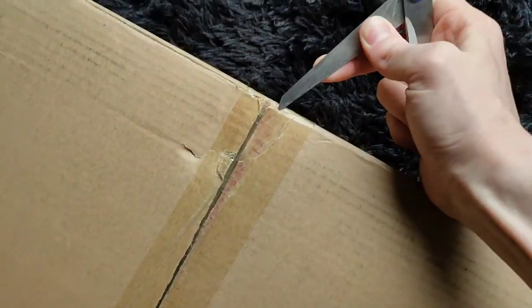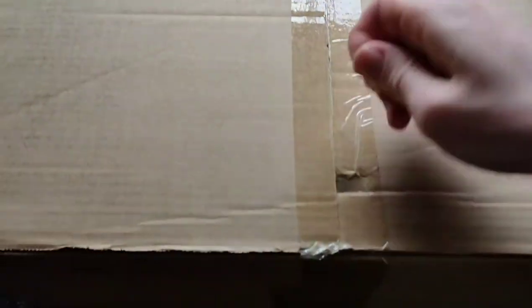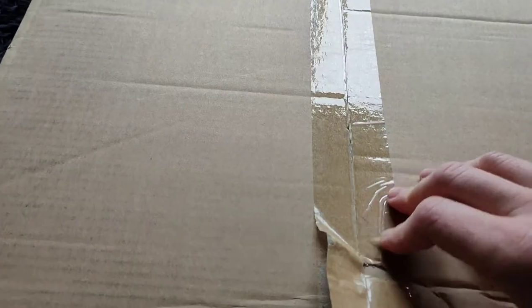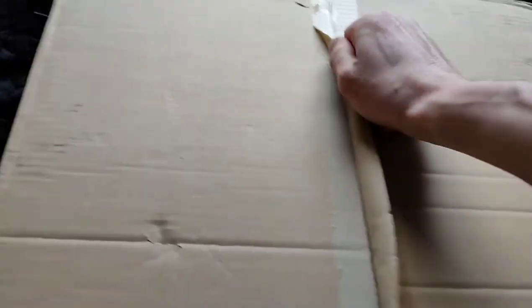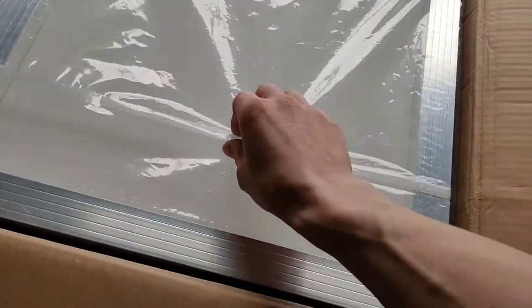These seem pretty well packed, so I'll open it up and have a look. I've got my expectations set low - I figure one or two screens might be wrecked. But let's see what it looks like. I'm going to open it up without cutting into the actual tape. Oh, there they are!